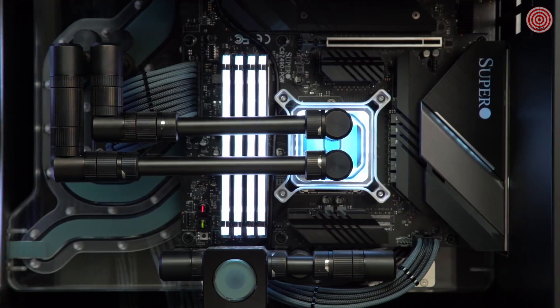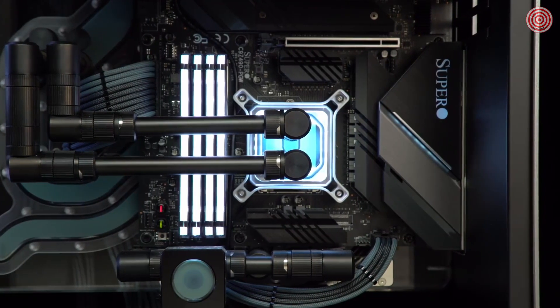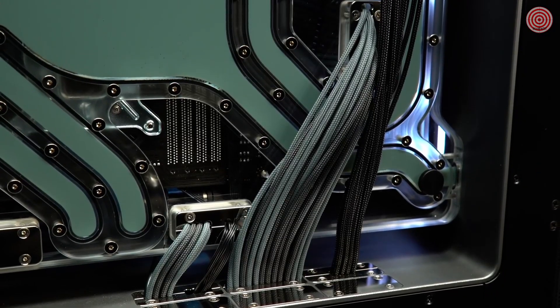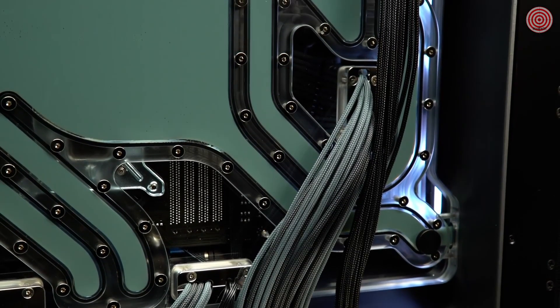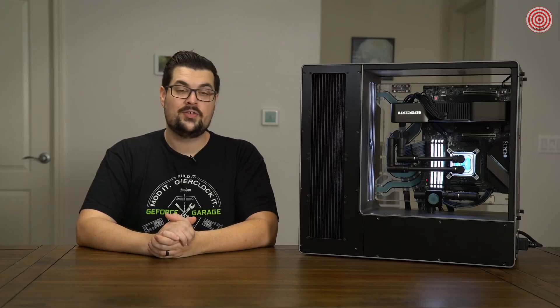Staying with the EK Quantum line, the CPU block, pump, radiator, and all fittings are from EK. We also have a full set of custom sleeved cables from Mainframe Customs, including a 12-pin cable. It's top of the line spec and absolutely breathtaking.